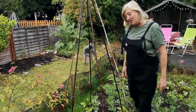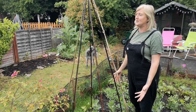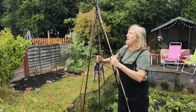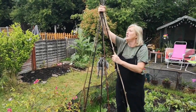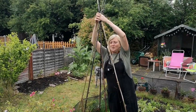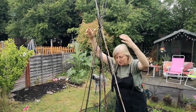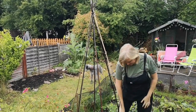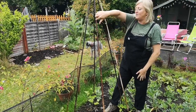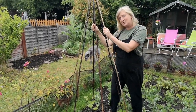If they weren't here the plants would scramble across the floor and the crop would get damaged. So I've evenly spaced my canes apart, put them in straight up and then pulled them together in the middle and just tied with a piece of string — it's really easy. You can also use string to tie between the canes and that'll give them extra space to hang off and also make your frame a little bit stronger.